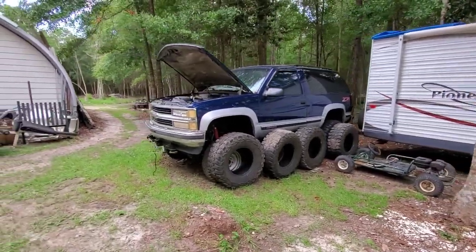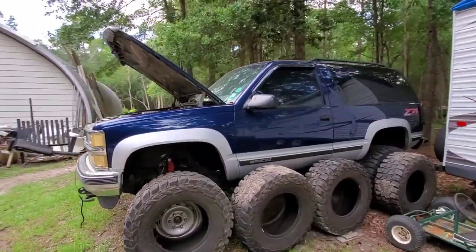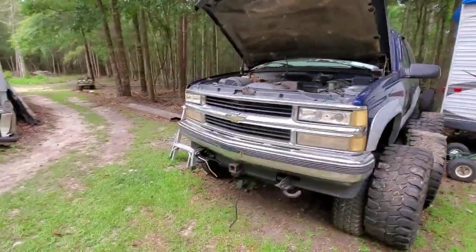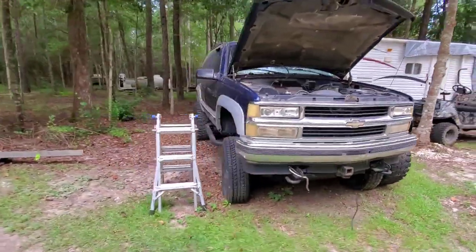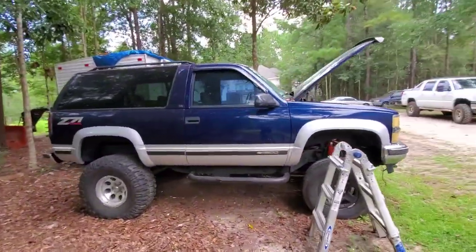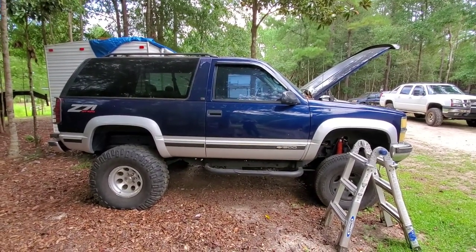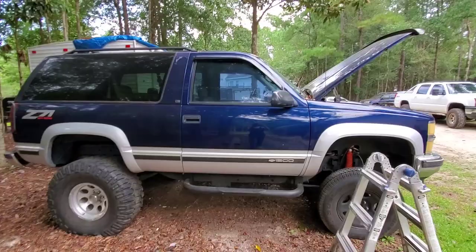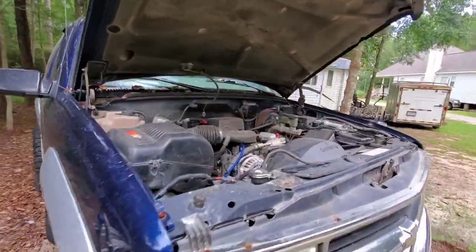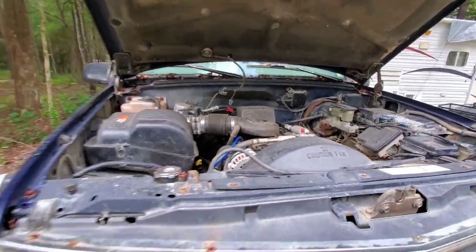At some point this is going to be on the channel — this is my '97 Tahoe. It's a monster, or it used to be. I actually went through the twin ponds at Red Creek with this and drove home. After doing all that, I think I had water in my rear diff. But yeah, it's on 38s. I'll go over all of this whenever it's time, but I got a motor sitting in the shop for it. We're going to yank this motor out, put a new one in it, and hopefully she'll be back on the road again.